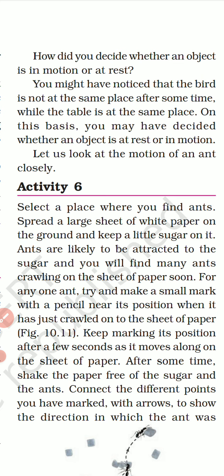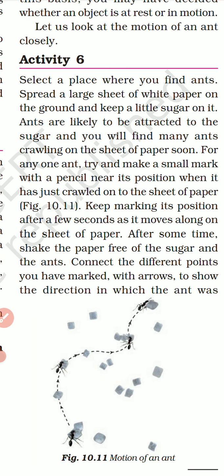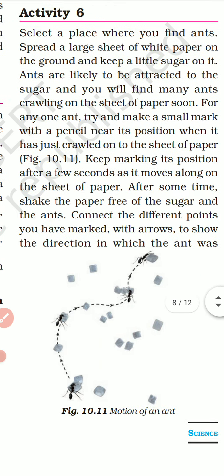Look closely at the motion of an ant — they move in random directions. Select a place where you find ants. Spread a large sheet of white paper on the ground and keep a little sugar on it. Ants will be attracted to the sugar and you will find many crawling on the sheet soon. For any one ant, try to make a small mark with a pencil near its position when it just crawled onto the sheet. Keep marking its position after a few seconds as it moves. After some time, shake the paper free of sugar and ants. Connect the different points you have marked with arrows to show the direction the ant was moving.